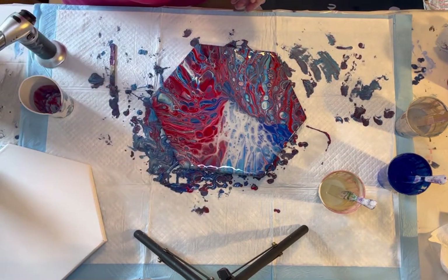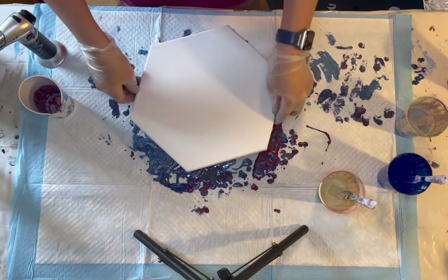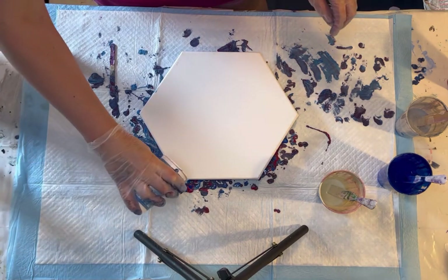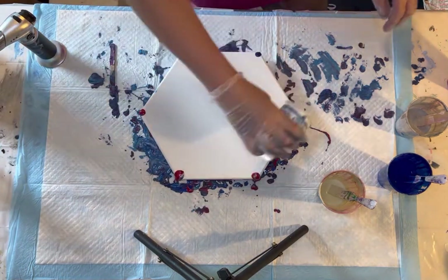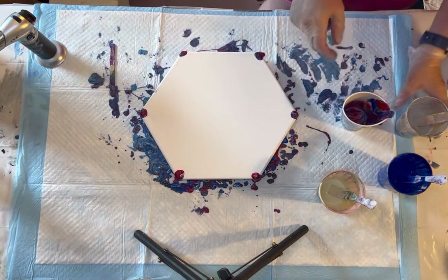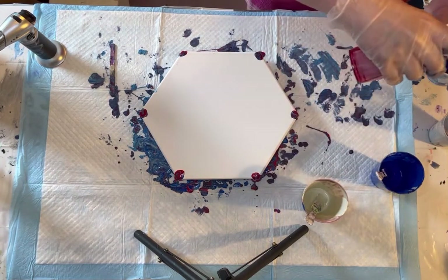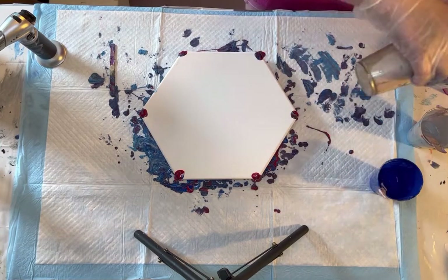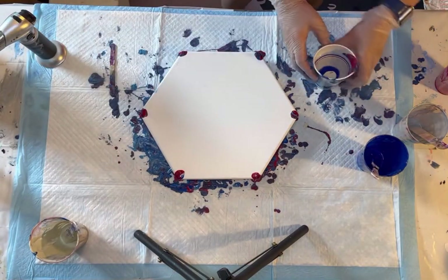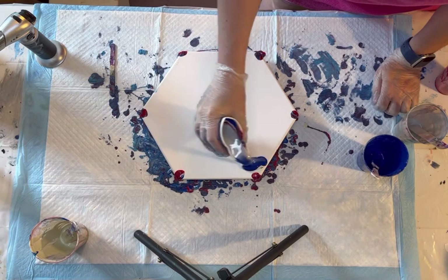Ooh, stripes! I've seen that. Just a dirty pour. Let's just use this up on the corners. Let's do some layers. We're just going to do a weird stripey bit - make some stripes. Stars and stripes. How about cells and stripes?